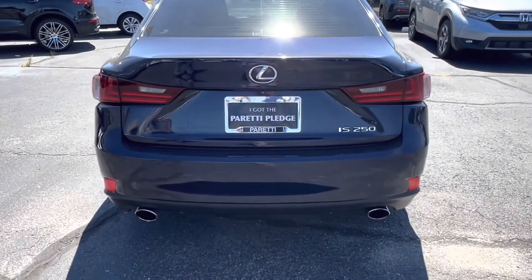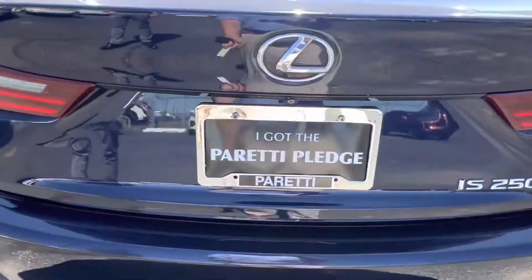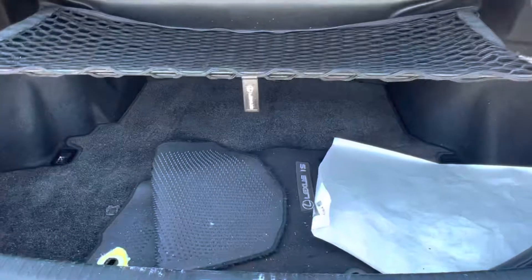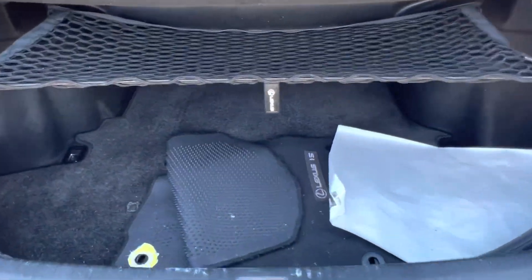Last but not least, we have the back of the vehicle. Popping open the trunk we see that inside we have plenty of extra storage space. The vehicle does come with the original Lexus IS mats as well as a little cargo net to keep things in place.